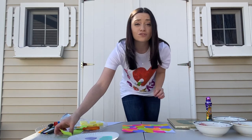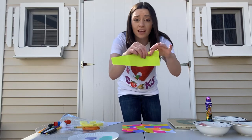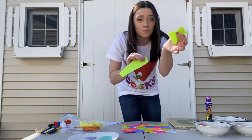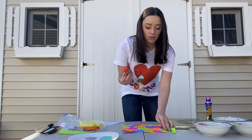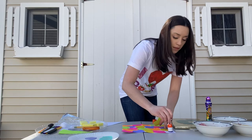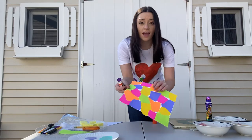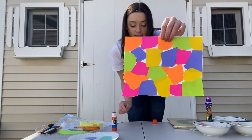Tearing paper is really good for strengthening those muscles in your fingers. So we can take paper any color, rip it into little pieces, and then use a glue stick to glue it on. I'm gonna finish my collage now by gluing it down. And here I have all different colored shapes, just like it has in the picture.